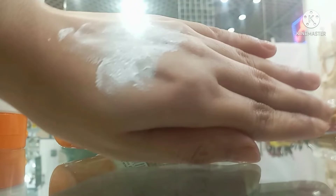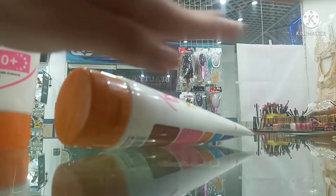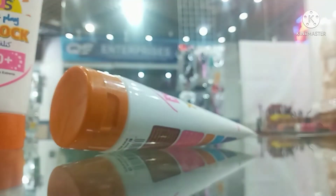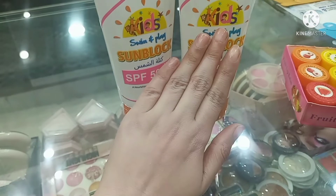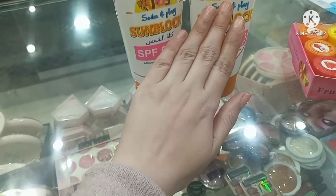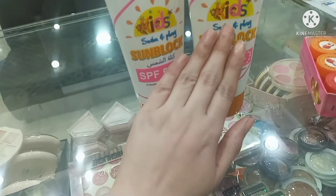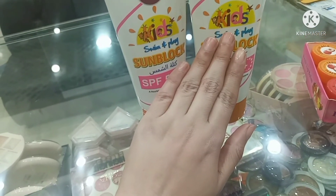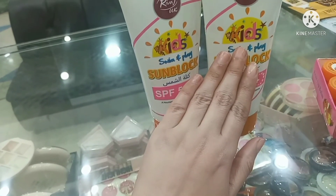Let's check the sunblock texture. You can see it is not too sticky on the fingertips. It does leave a white cast, which can be noticed on the skin, but ladies may actually appreciate that as a base.